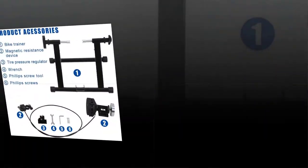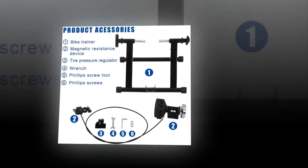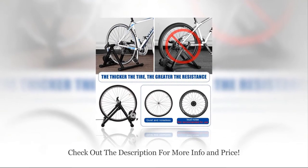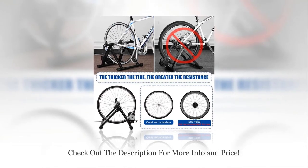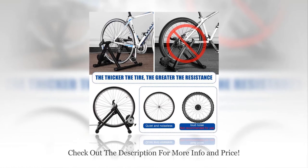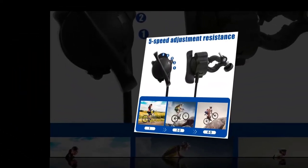Resistance settings: the bike trainer has five resistance settings so you can customize how hard you want to work. On the easiest resistance setting, the bike does all of the work for you; on the hardest setting, get ready to sweat. The resistance increases as speed increases, mimicking what happens as you pedal uphill. The high-tech magnets in the rollers are what cause the resistance to change.